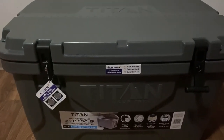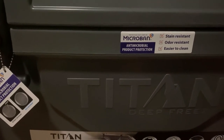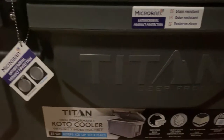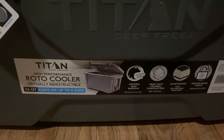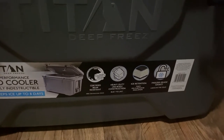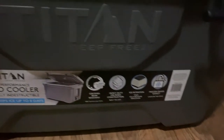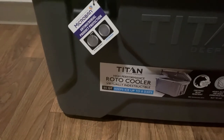Upon first glance out of the box, I immediately see that it's made with MicroBan — it looks like it's going to be stain resistant, odor resistant, and easier to clean. Something really neat as well: it looks to be certified bear resistant and also constructed using a unibody construction system. You also have the option to run two locks on each side, which is a great security feature.